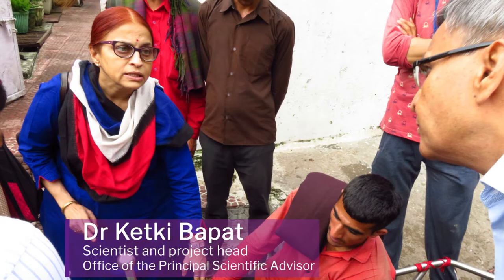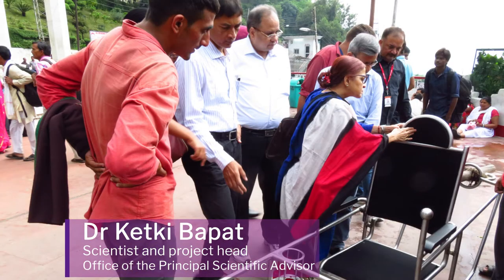This is Mrs. Ketki Bapat from the scientific advisor's office. She is the project in charge.